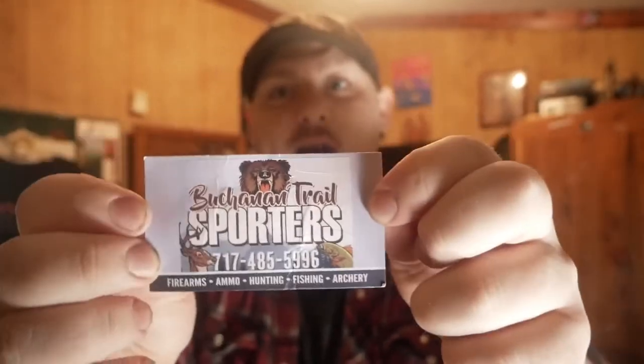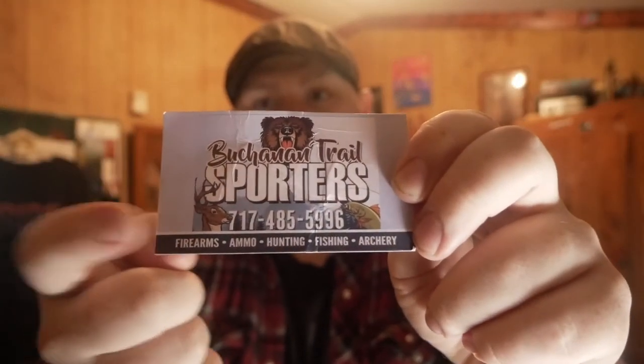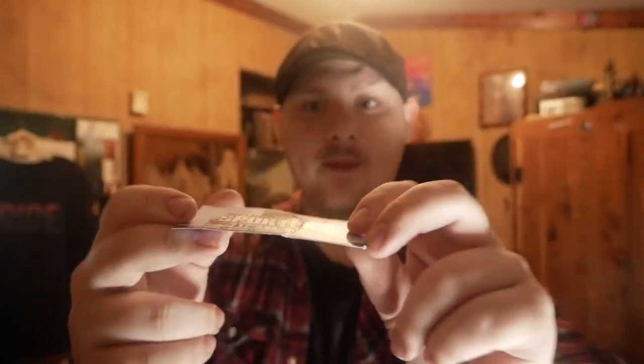They are a very reliable and good place to buy guns. I am not sponsored by them and they are not paying for this video. Everything you saw in today's video was paid by me with my own money. I am just promoting their business because I asked if I could promote them with their business card. They sell firearms, ammo, hunting, fishing, and archery stuff.